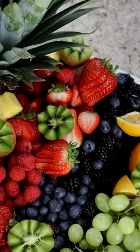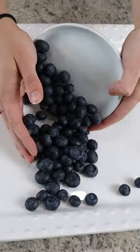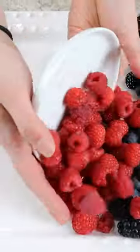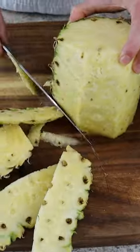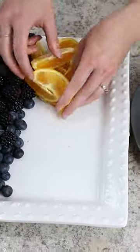When it comes to entertaining and parties, food should always be the center of attention. Today I'm going to teach you how to build a small DIY fruit display. This would be perfect for a party, wedding, baby shower, or bridal shower, and all you need is a little time and patience to cut up some fruit and learn how to build a beautiful display.